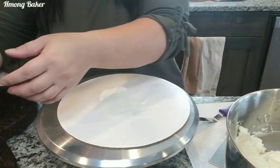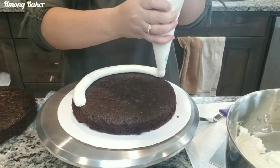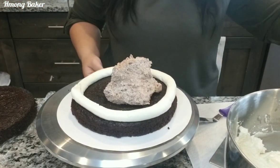Hi guys, today I am doing a short video clip of how to do a crumb coat. As you can see, I put some buttercream on the bottom of my cake board. That is just to prevent my cakes from moving.